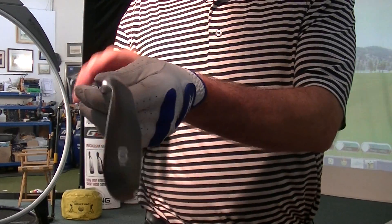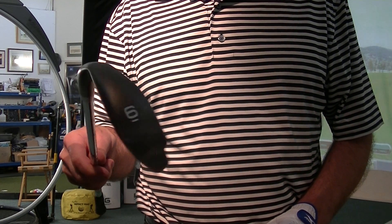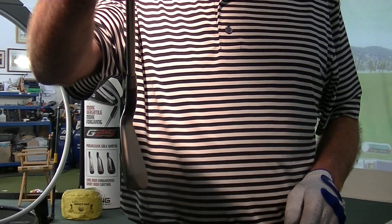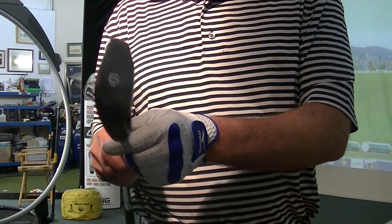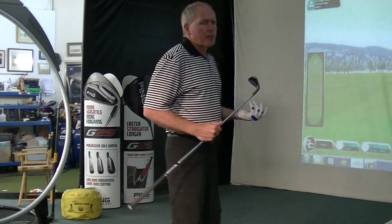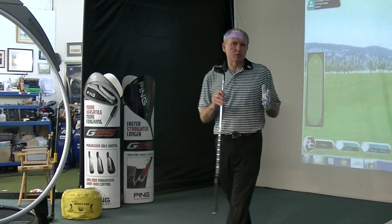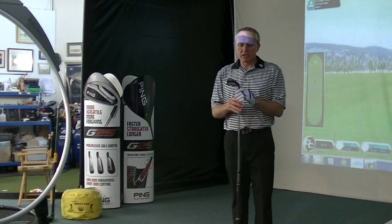So this is the EZ. There is a forged version which I'll be doing a review on over the next couple of days. What have we got here? We have an oversized head, a pretty thick top edge, and a pretty thick bottom edge. Big cavity. This is a forgiving golf club. I'm presuming this is going to replace the 825 range — I don't know that for sure, but I presume the 825 will go and the JPX EZ will continue.